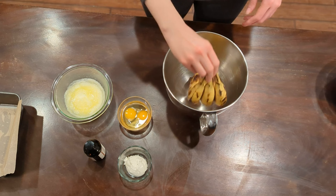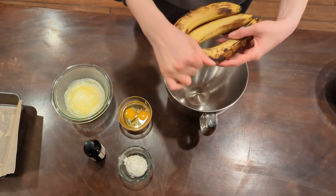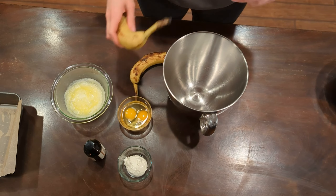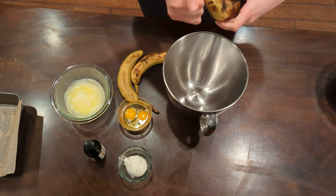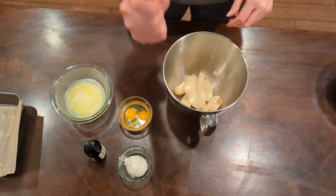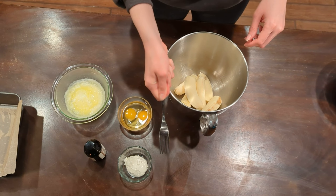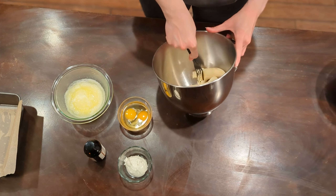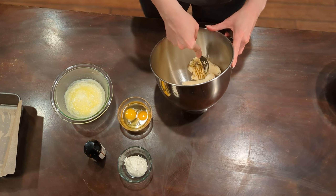Now let's talk about our wet ingredients. You need to start with three very ripe bananas — think the bananas that you think are going bad, speckled, brown, starting to get soft. Those are what you want for banana bread. Three large ones if you can manage. From here, you need to mash them up as good as you can. I thought I could do this with just a fork, but I quickly realized I would rather just enlist the help of a potato masher.